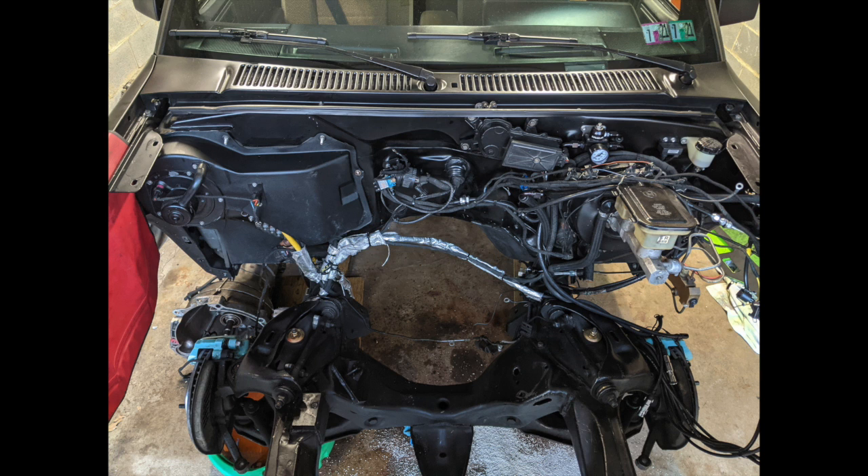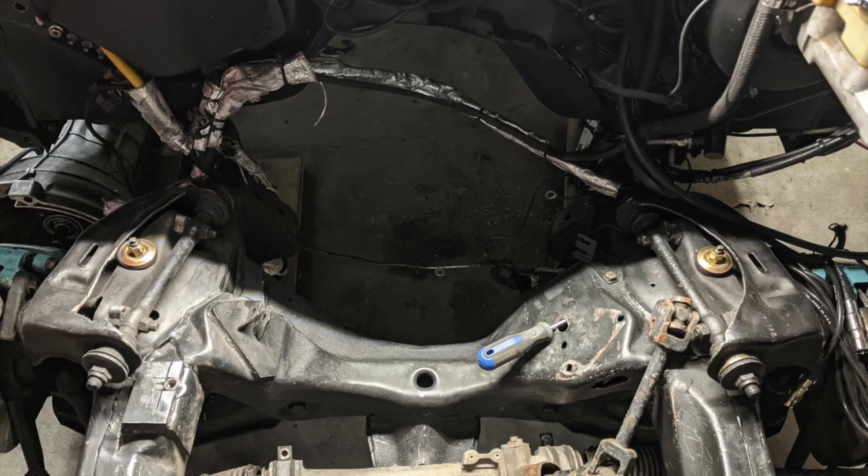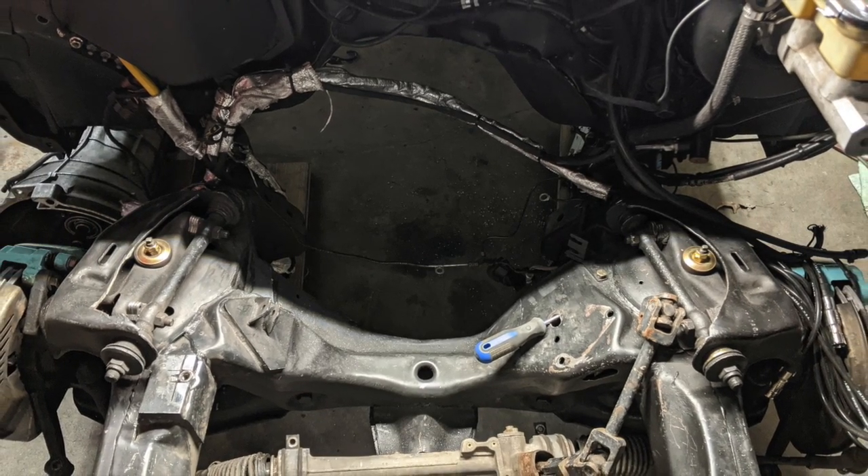This video is going to be a little different in that I'm going to do a voiceover versus record live because the project at this point is already completed. The engine's pulled out of the truck, and I'm assessing how I'm going to get the Touregg pan to fit, as well as a rack and pinion conversion, which will be needed to run the Touregg pan.